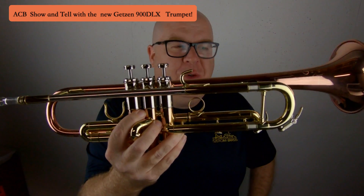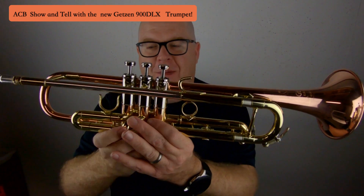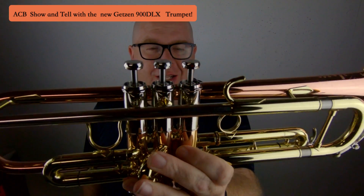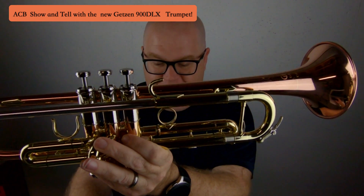This is one gorgeous trumpet, a reissue from my friends at the Getzen Company. An American trumpet and it has got tons of cool features. Stay tuned to this video and I'm going to tell you what I think about this horn.